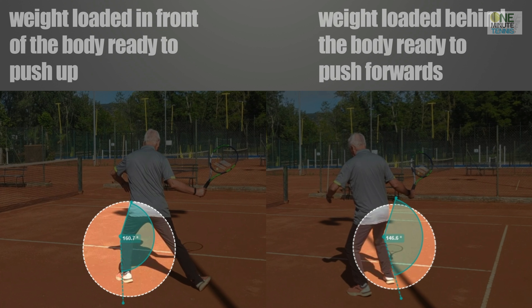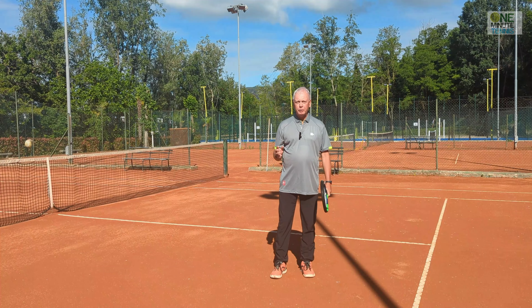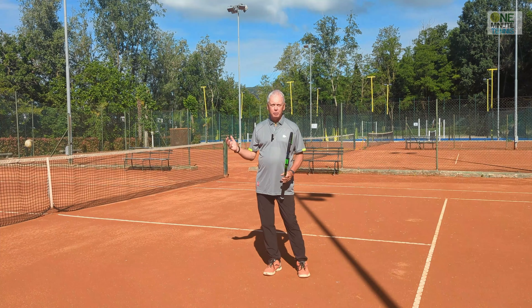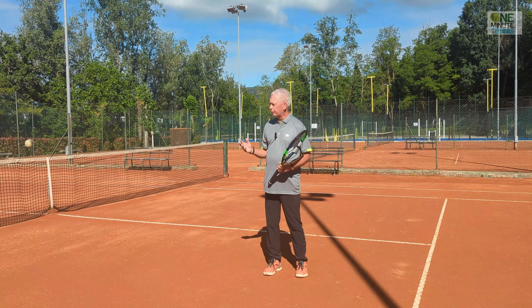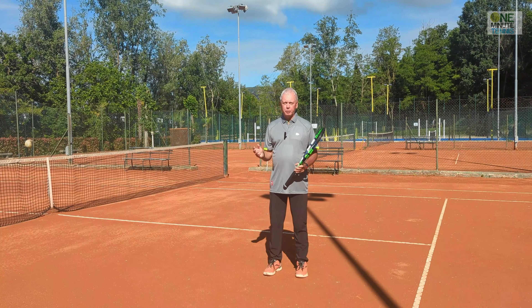This neutral stance means that my legs are kind of isolated, my weight is on the front foot, and I pull up instead of pushing through. When we play off this stance, all we have to worry about is getting the ball over the net, because it's very unlikely to go long. Then you can start to play with freedom and aggression, because you don't have the concern of hitting the ball long — you just have to make sure the ball goes over the net.